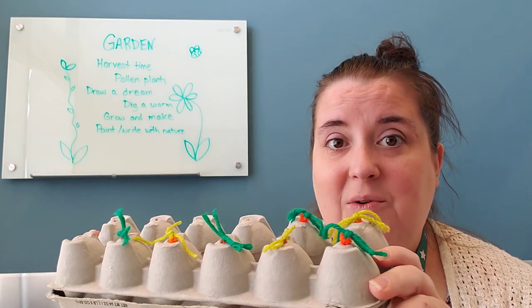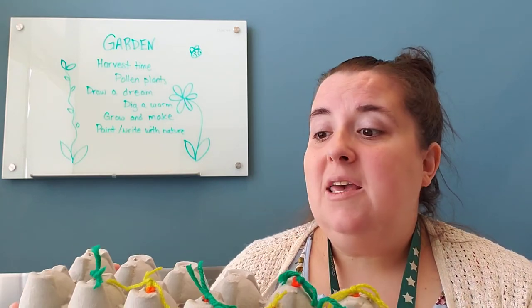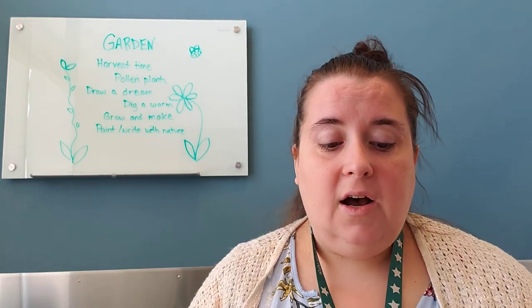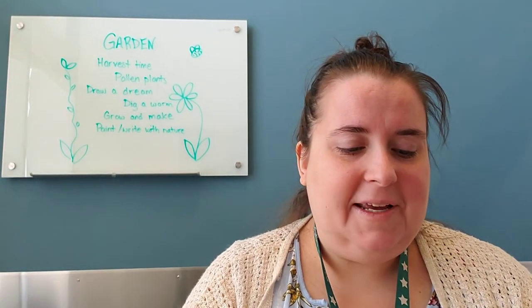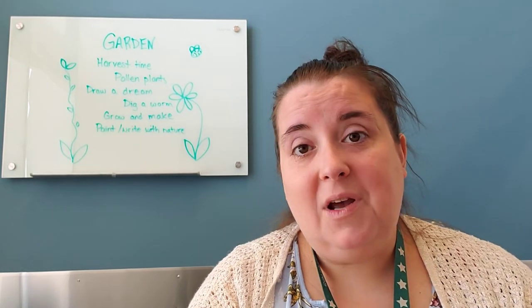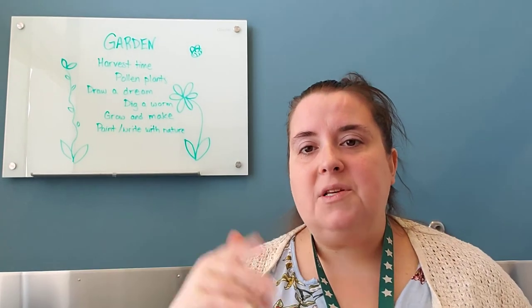If your child is just sitting and playing with it, that's fantastic for growing fine motor skills. If they're ready for a math challenge, you can make it one very quickly. It might feel a little prep-heavy to make all the carrots or flowers, but kids can get a lot of time and a lot of skills out of that idea — which is why I go ahead and show it even though it's higher prep.